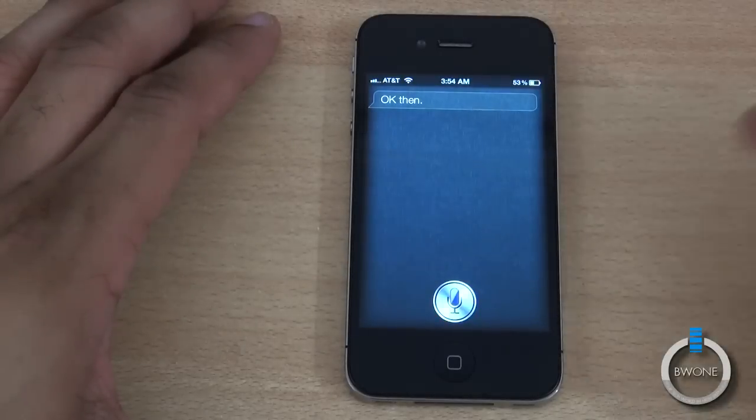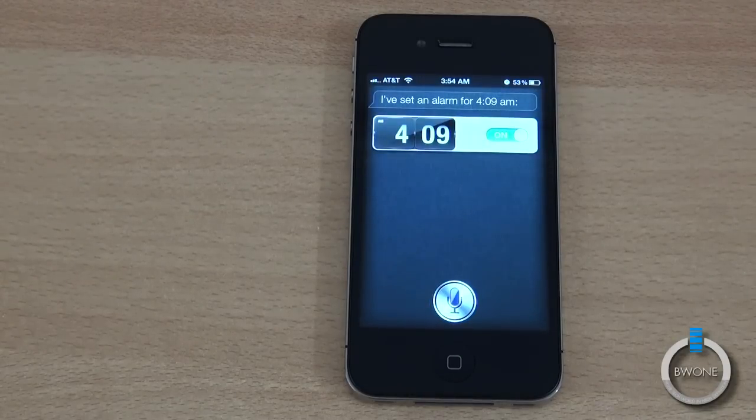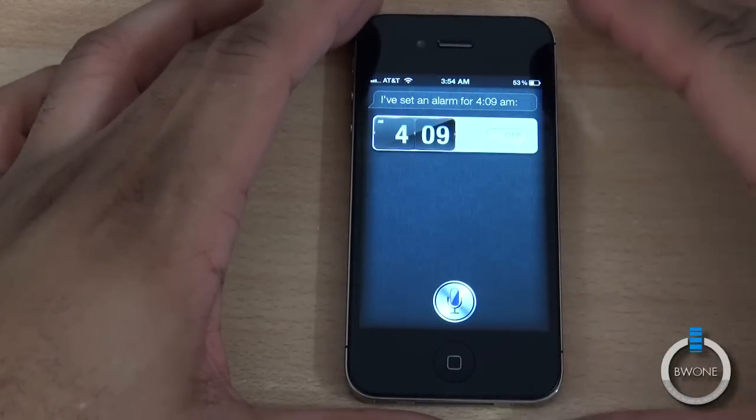You can also create alarms. Siri, wake me up in 15 minutes. I've set an alarm for 4:09am. We'll just shut that alarm off so it doesn't go off randomly. You kind of get the idea with Siri.